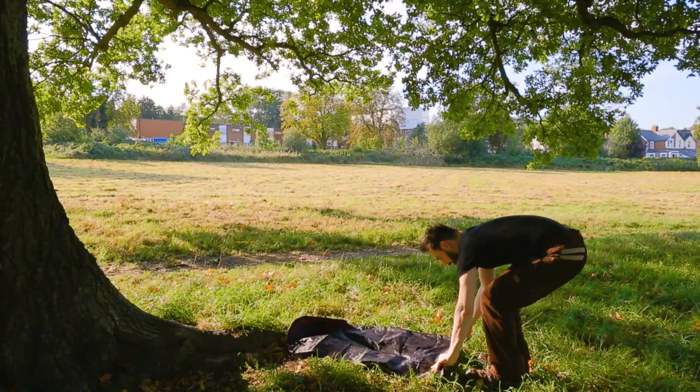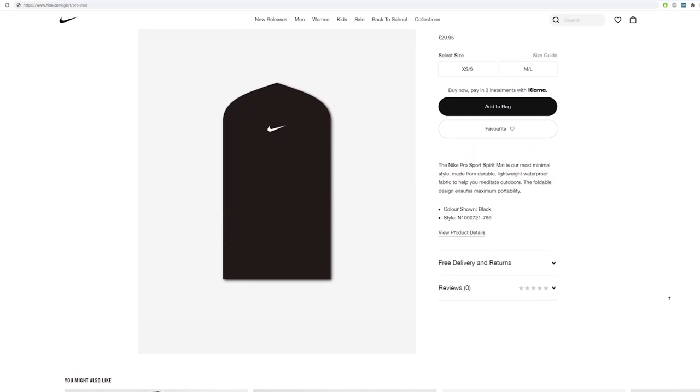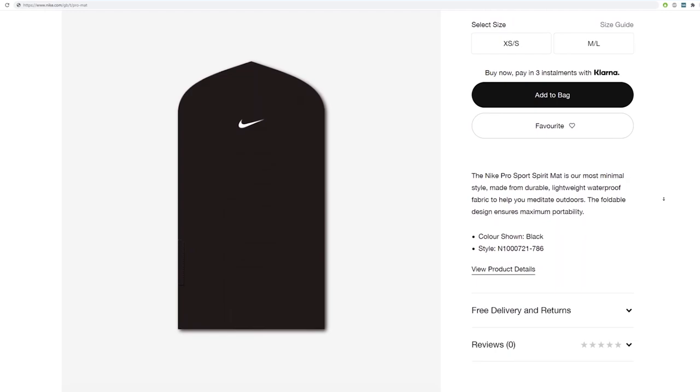Is this item eco-friendly? It is made of 100% polyester, which is theoretically recyclable at 100%. However, we are yet to see polyester recycling on a commercial scale — it is very difficult to put into practice. Nike has committed to using recycled polyester for its items, but nothing on the website confirms whether this item contains any percentage of recycled polyester.